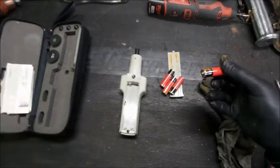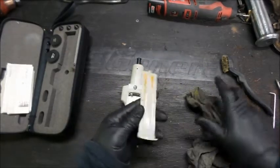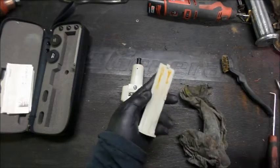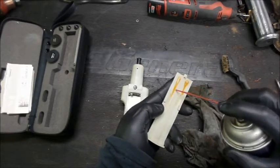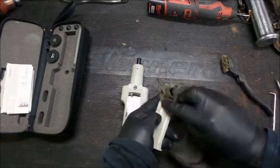Let me get rid of these batteries. We got the batteries out of here. Just try and clean this thing up a little bit. Some of that contact cleaner again — safety glasses, wear safety glasses.